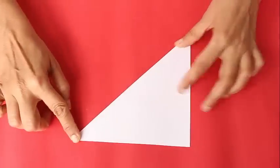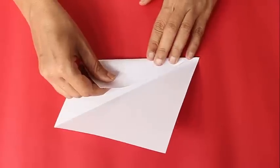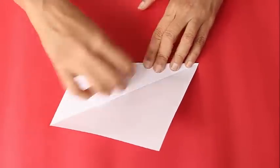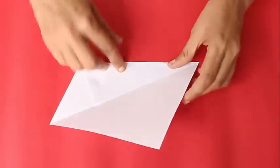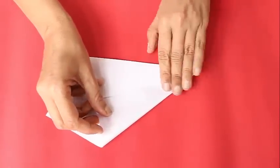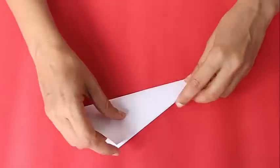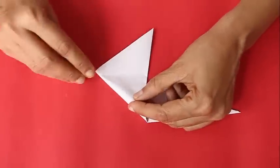Take a square with an edge of 12 cm. First fold along the diagonal, then open the paper and fold two adjacent edges of the square to the diagonal. Then fold along the same diagonal to fold the model in half.